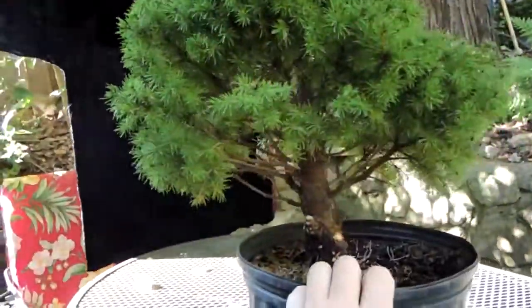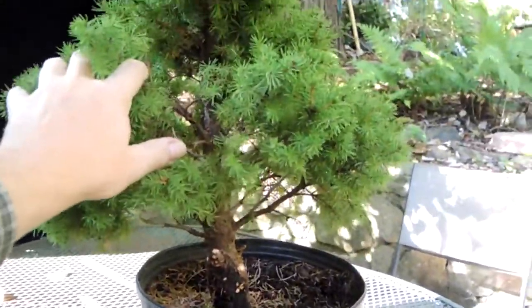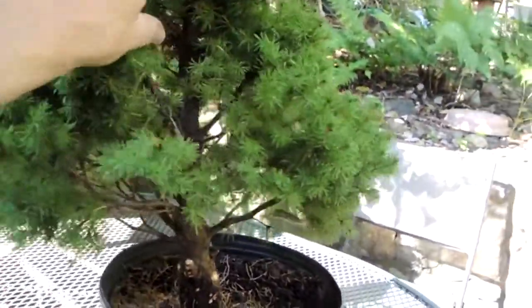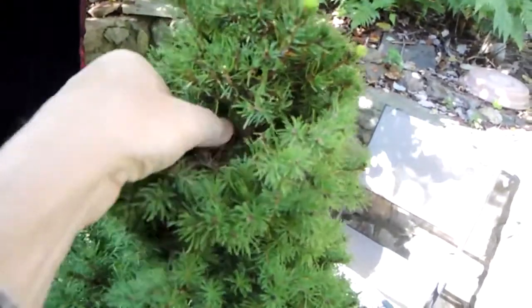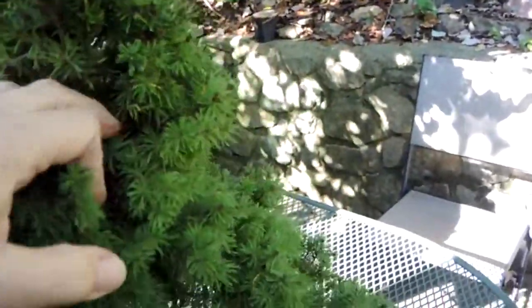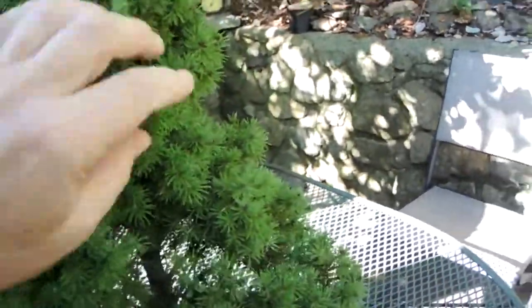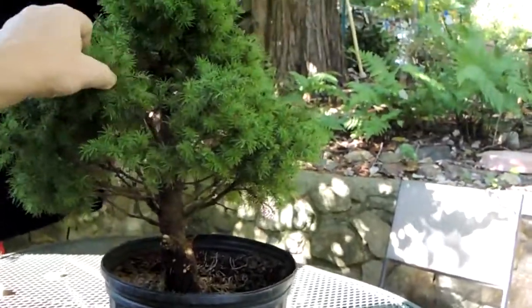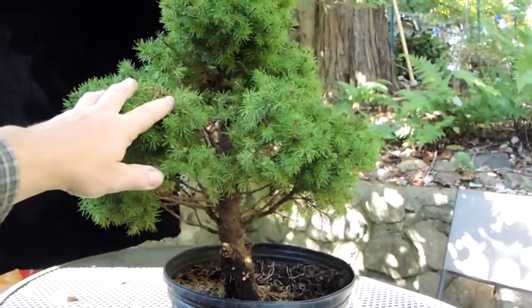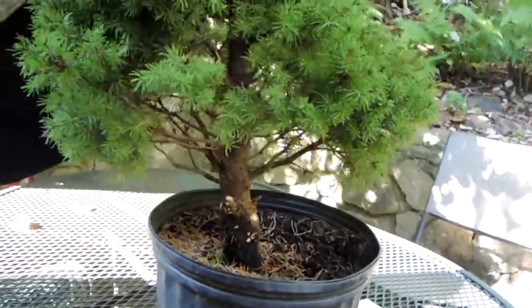At this point I've really thinned it out — you can really see through it. The top is very dense with a lot of small but live branches competing for space, but it gives me a lot to work with. One of the things I can do now is reduce the height of the tree to give the thickness of the trunk a little more visual impact, so I'm going to consider that.